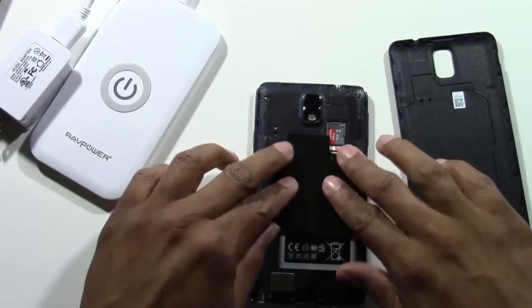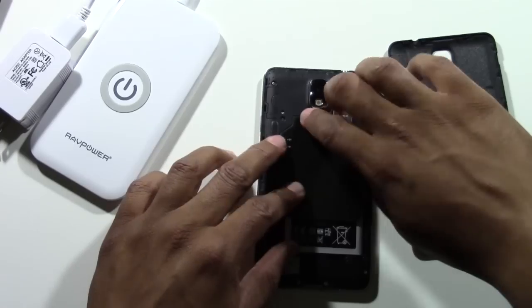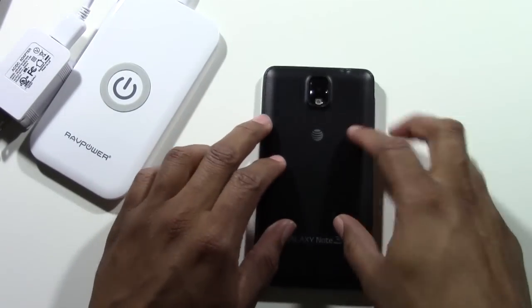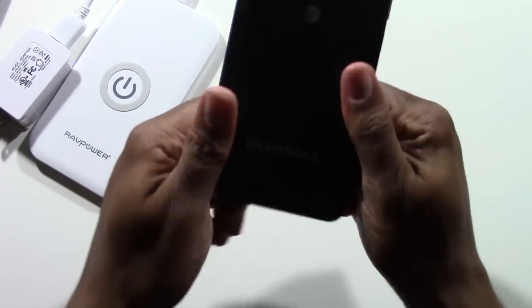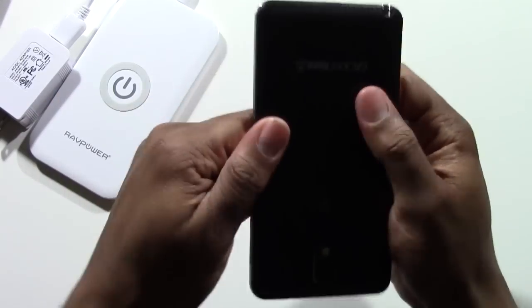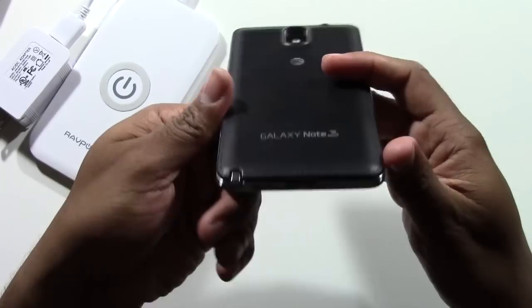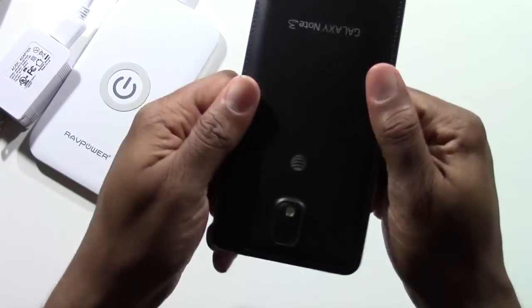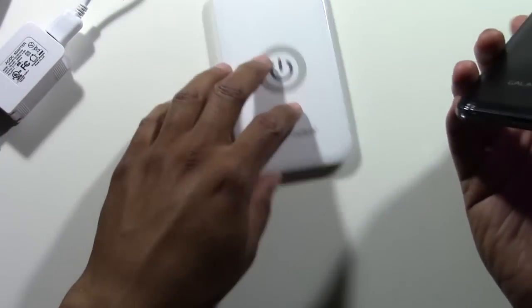You're going to press them down like that and it will just lock right into place. As long as those are matched up, you can see how it kind of matches the frame. Then you take your phone and snap the back on again. The one I got was pretty cool — it didn't really have a bulge. You can barely tell that it's actually in there; it's only a slight bulge.